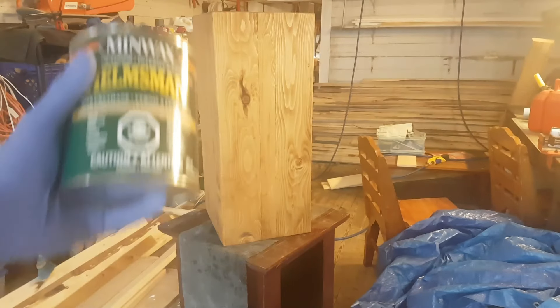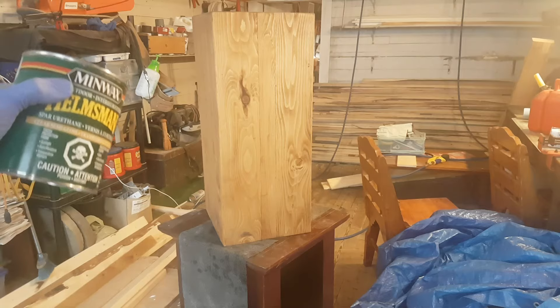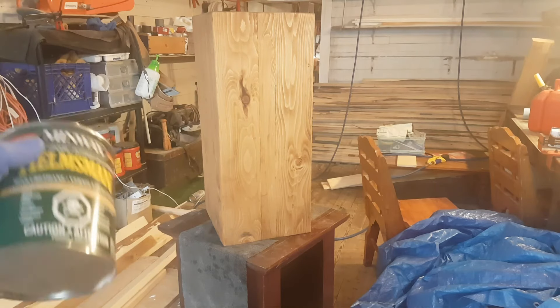Using some Spar Urethane, I'm just going to give it one coat to give it some protection from wetness and moisture in the kitchen — and garbage or spills, anything that might happen on the garbage can itself.